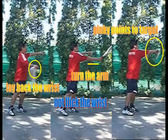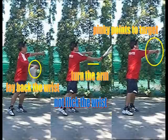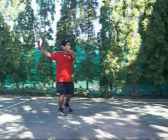You want to lay back the wrist before impact, turn the arm on impact, don't flick the wrist, and then your pinky points to your target. You want to keep the wrist pretty much in an L position throughout, except when you make impact and you turn the arm through the shot.